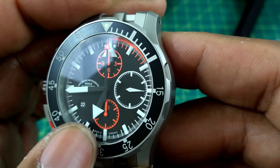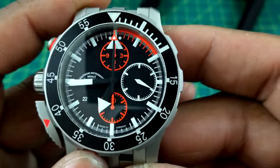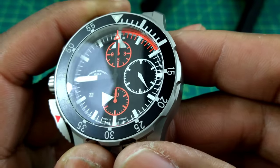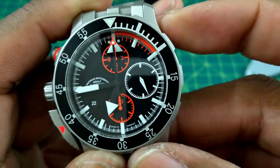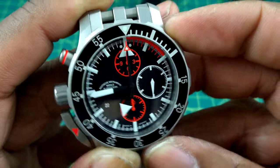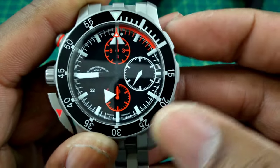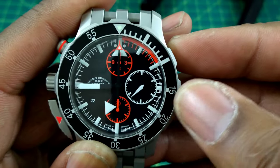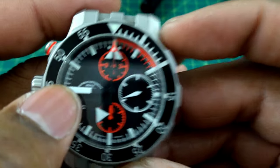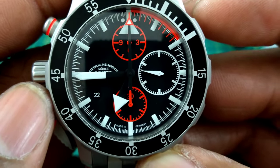The hands include a sword-style hour hand, a pointer-style iron minute hand, and an orange-tipped chronograph seconds hand — all decked out in black with just the orange tip and lume. Running seconds are at 3 o'clock, and the Mühle Glashütte printing is at 9 o'clock to balance out the dial.